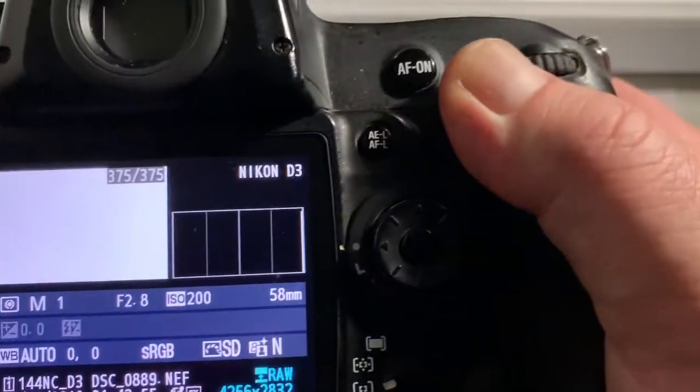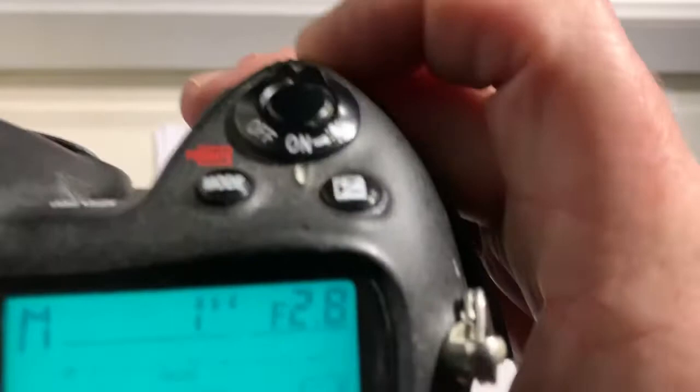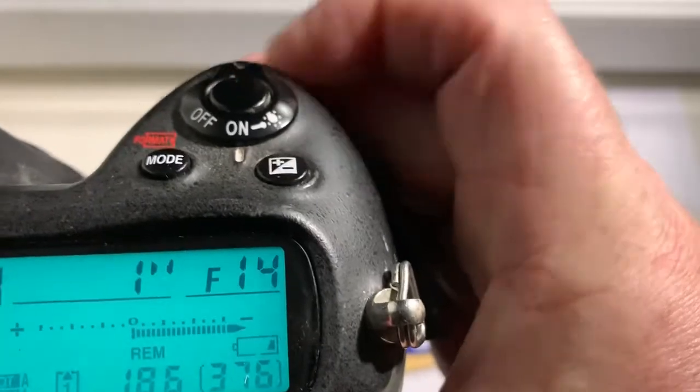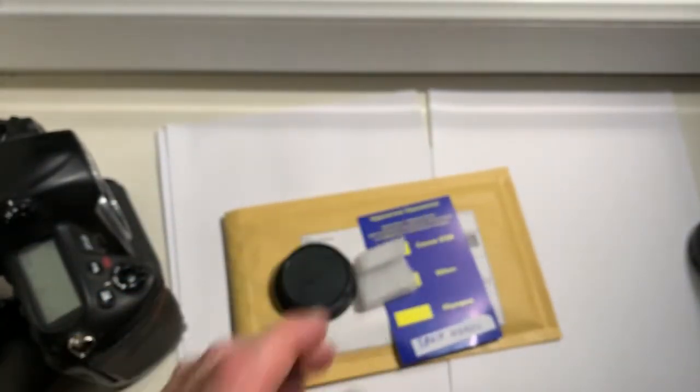The pre-programmed focal length is 58 millimeter, aperture range from 2 to 16. Now I'm packaging the adapter with chip.